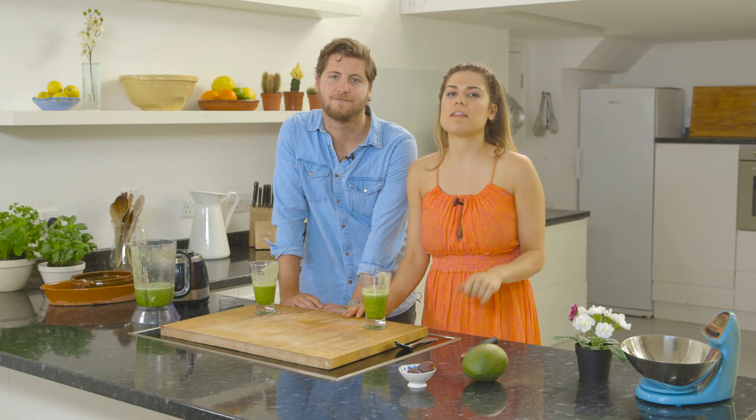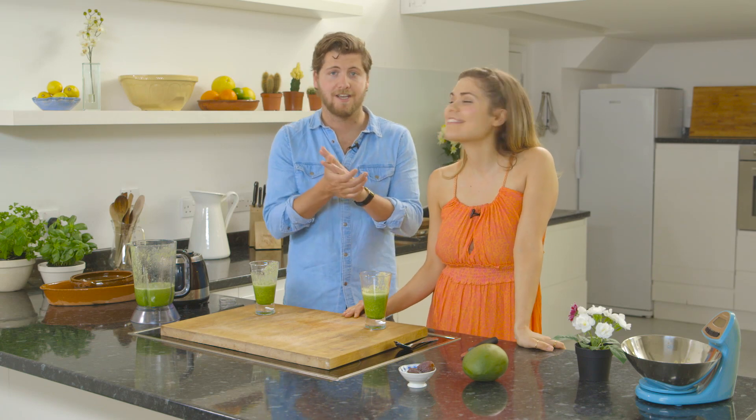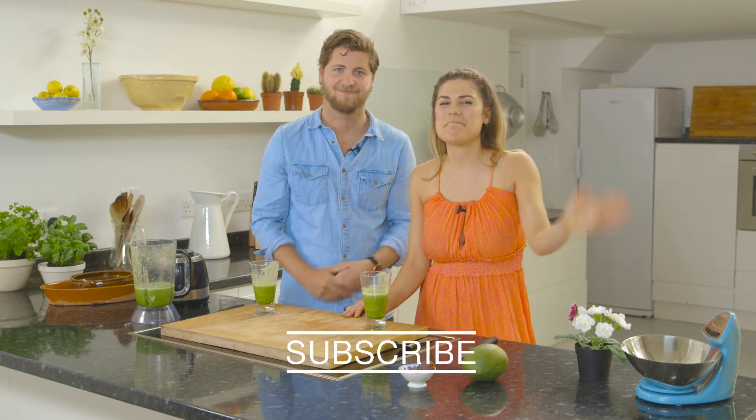Stevie and I have actually made loads more videos, so make sure you check them out. We even got into bed together. And guys, there are loads more recipes on Wild Dish — check them out, subscribe here for more. We'll see you next time. Bye!